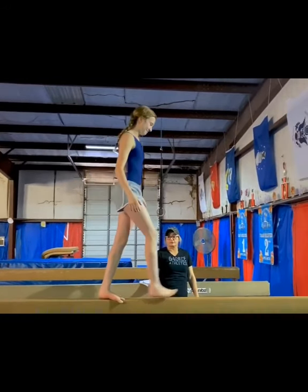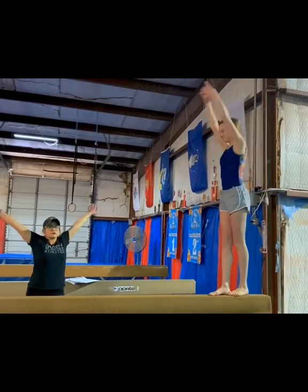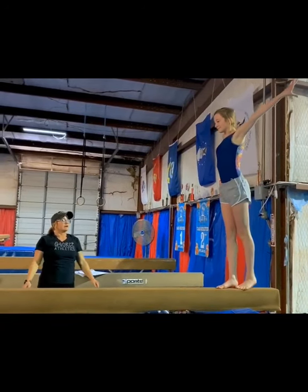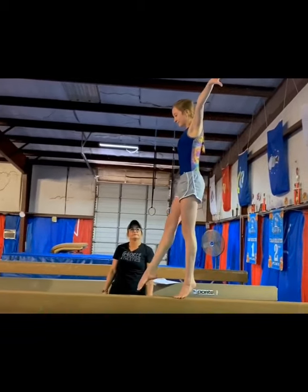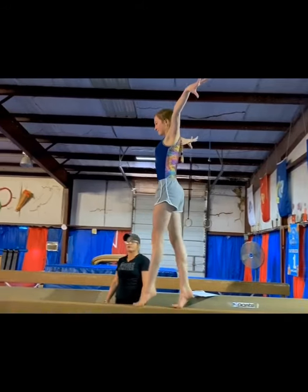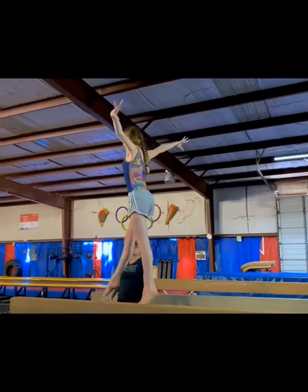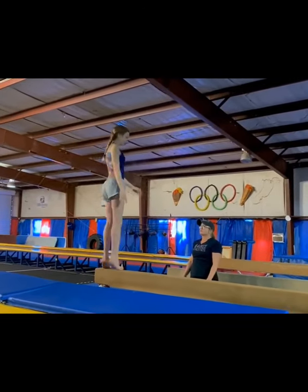Then we're going to start with some relevé walks. I want your arms stretched tall and pressed back. Up high relevé, and when this foot comes off, make sure you're pointing. Your chin should be parallel. You can do this down and back — we're just going to do it to the end for this purpose.